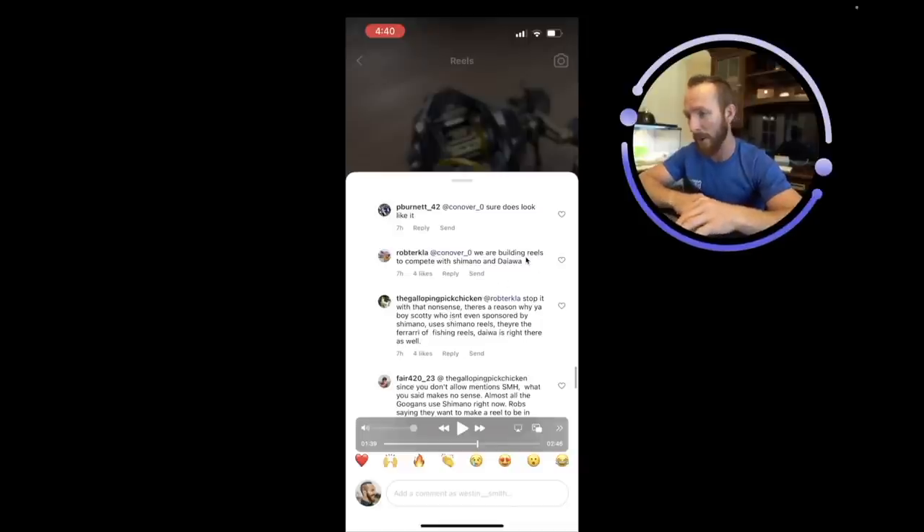Someone replies: if it isn't as good as a Corrado, wouldn't you just buy a Corrado for the same price? The answer is probably yes. Then Rob Turkla comes in and replies: 'We are building reels to compete with Shimano and Daiwa.' This is what you like to hear — they're getting serious. Rob's not going to say this unless they're genuinely building to compete with the top dogs in the industry. If they can compete, we're fishing them. If they fall short, we're sticking with what we know.